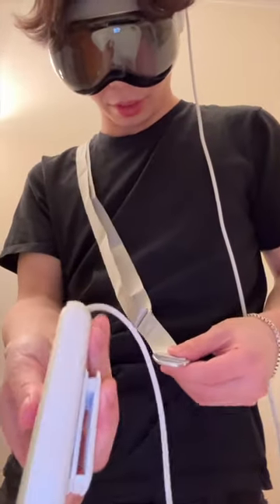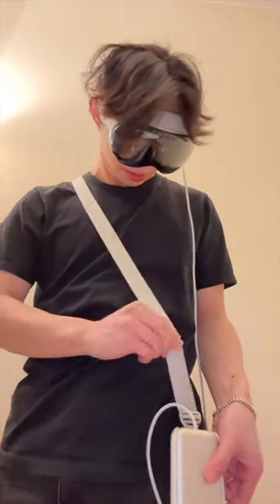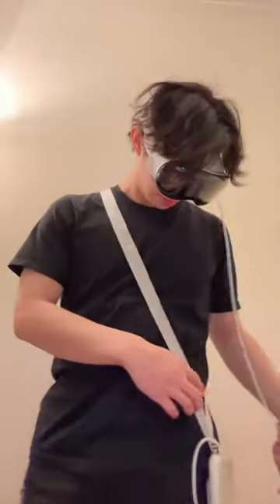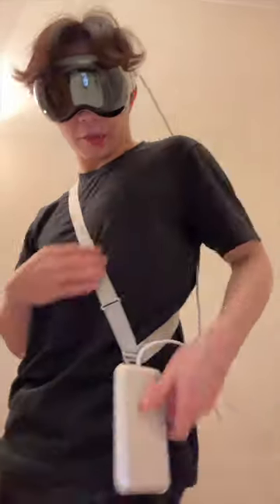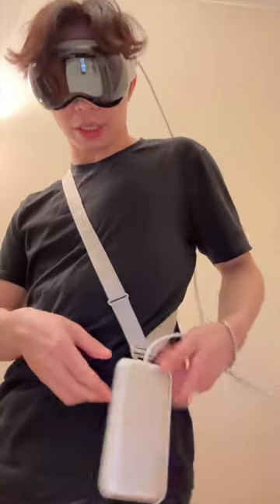If you want to see how the shoulder strap or sling works, you just leave it in the holster, hook this loop into this, and ta-da — this is what it looks like. You can basically walk around with it. It's not as elegant as the clip, in my opinion. I've got it adjusted so it's shorter — I'm sure you can do some kind of cable management, just not going to deal with that right now.